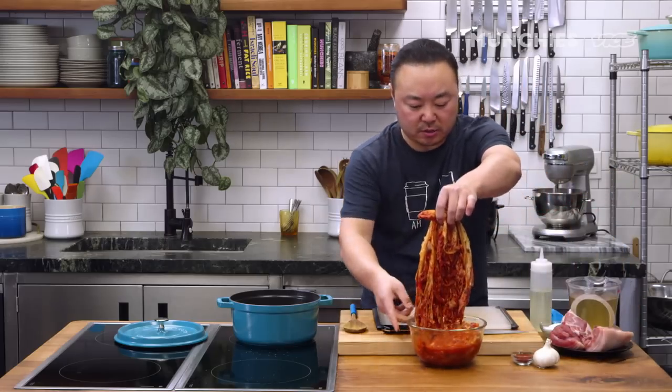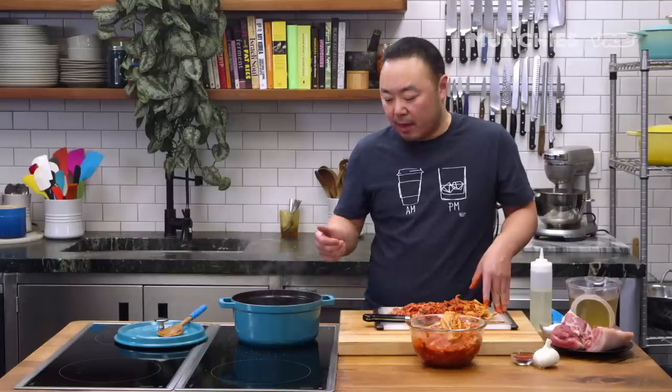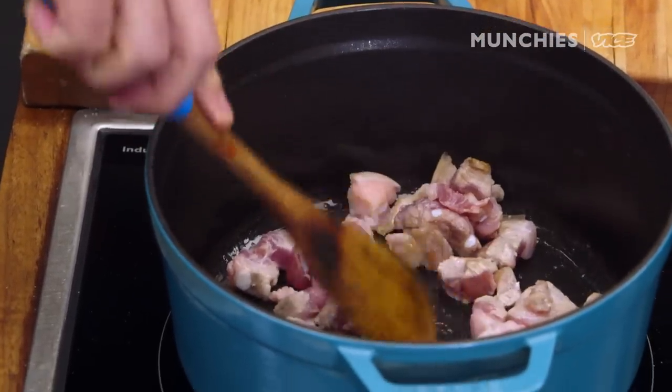I'm going to chop some of the kimchi. Take the core out — just bite-sized pieces. Now, because the kimchi is aged and it's very acidic, you do need something to balance that out. And that's where the pork belly comes in. The fattiness of the pork really balances and neutralizes some of the acidity.